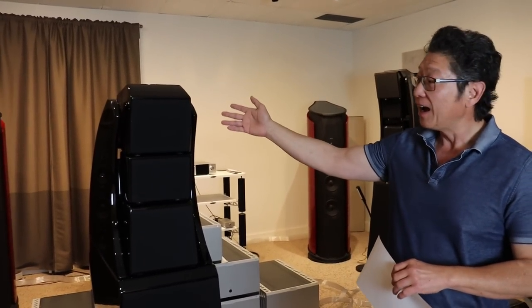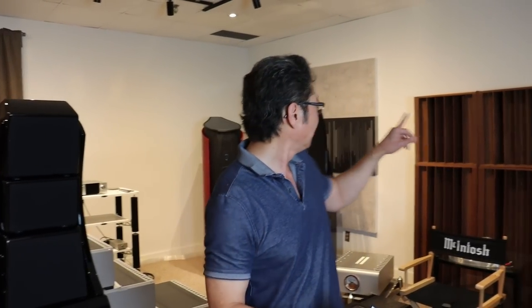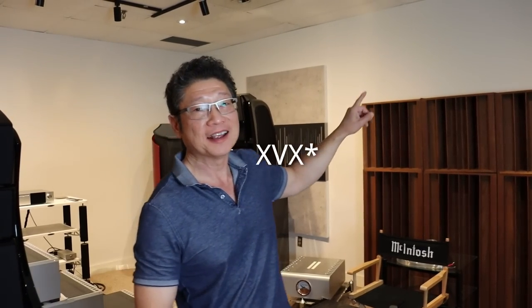Wilson Alexandria — the Alex. This is a spectacular speaker. I remember the first time I saw it and absolutely fell in love with it, and owned a pair. And then of course the Alex V came in and I bought that, and then the XLFs came in and I bought those.